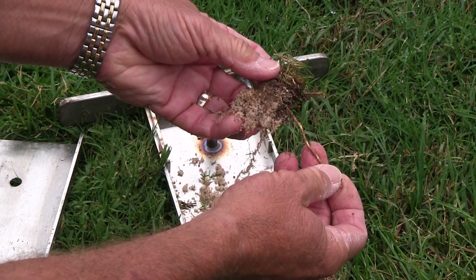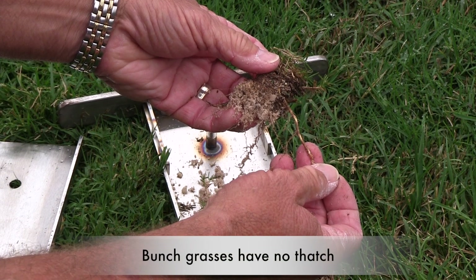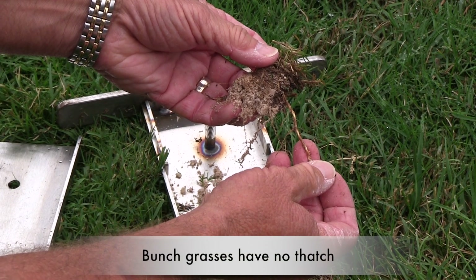Bunch type grasses, like tall fescue and perennial ryegrass, do not tend to form thatch.